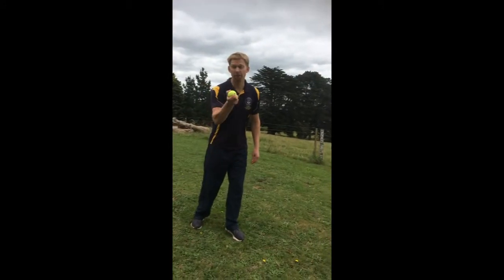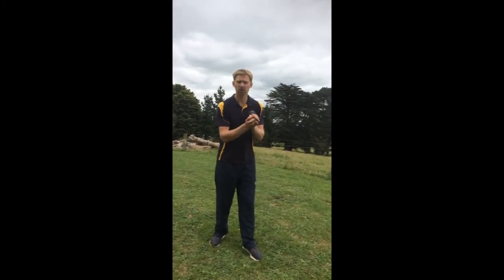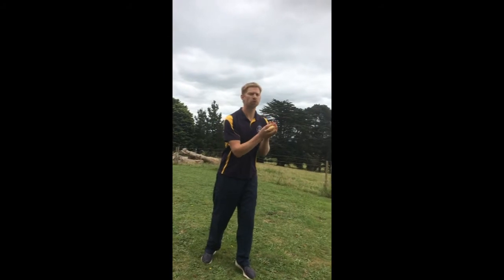Super Challenge number four. Throw the ball up, clap once, catch it. If you drop it you've got to do it again. This time clap twice and catch it.